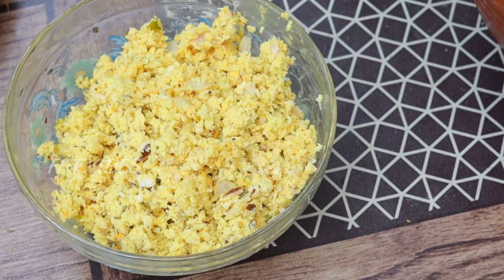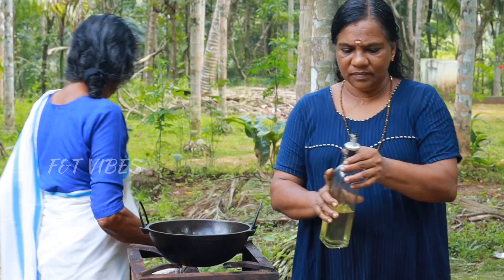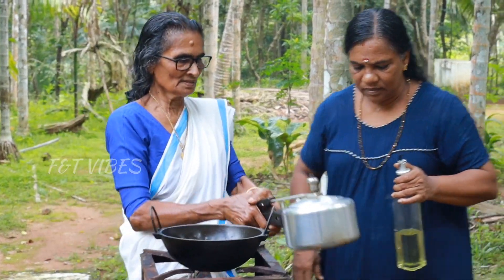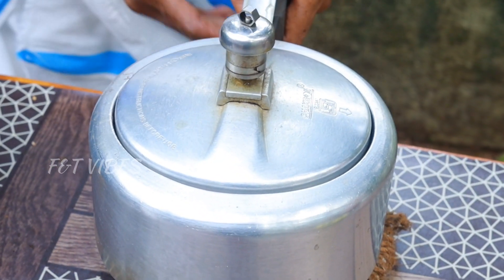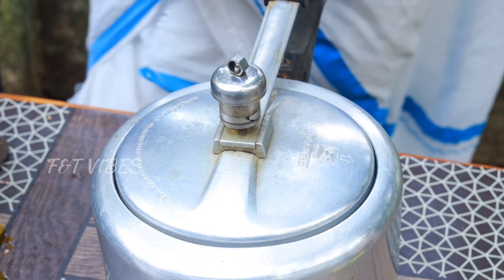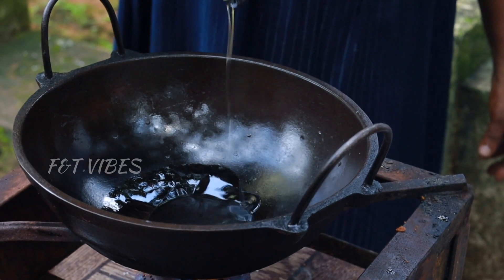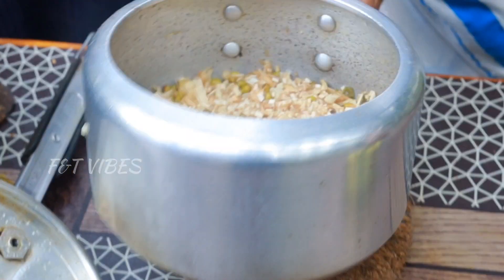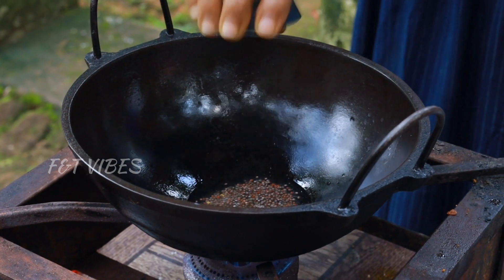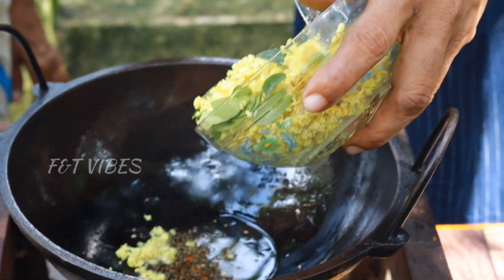Let's put the sugar in the middle. The sugar is really good. We can add a few more minutes. We'll mix it in the pan and put it in the pan. We'll mix it in the pan.